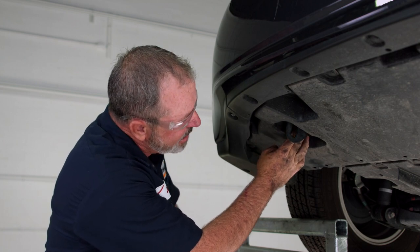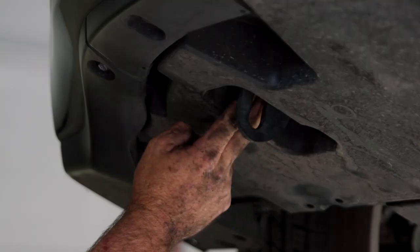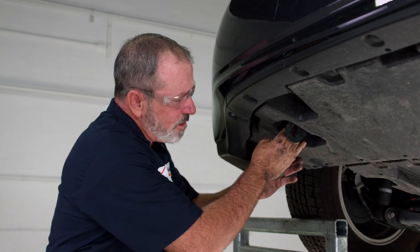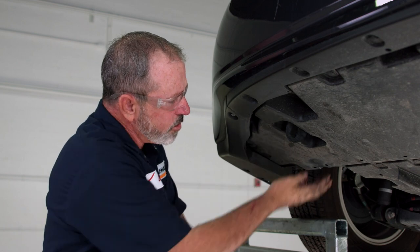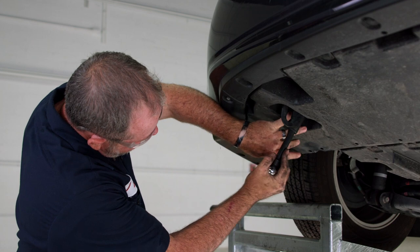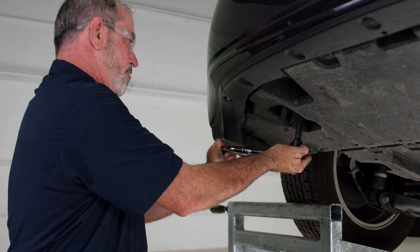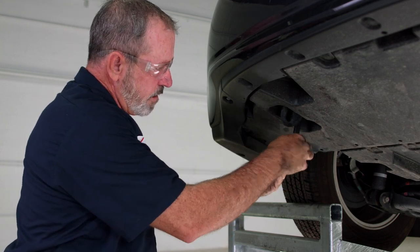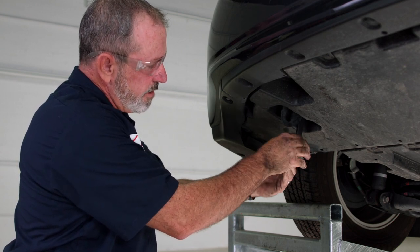This is going to take a ratchet, extension, and a 17 millimeter socket to get these two bolts down. It's kind of a tight space here, but the underbody paneling is pretty flexible so you can move it around. Just be careful when you're pulling your tools back out that you don't lose them up inside the underbody paneling. Go ahead and just spin the ratchet.